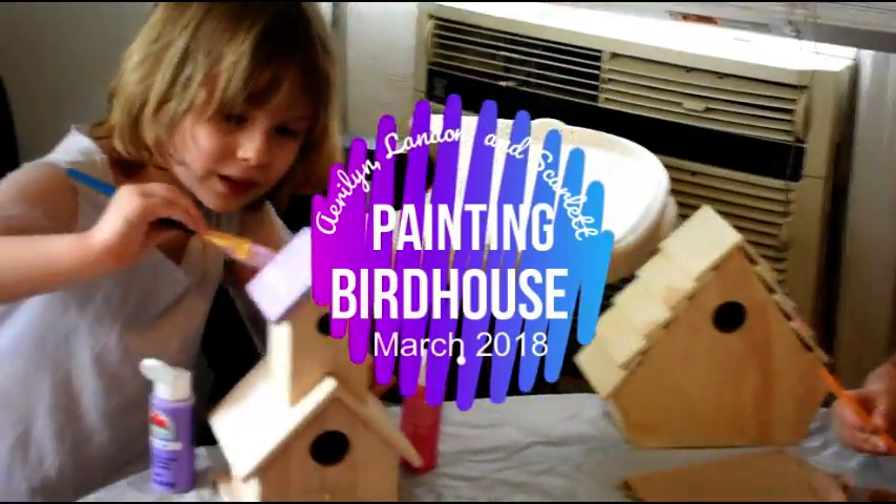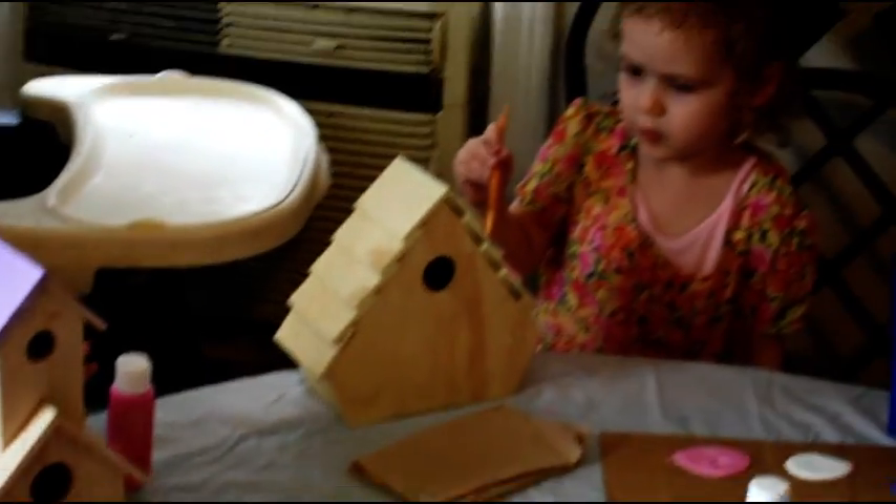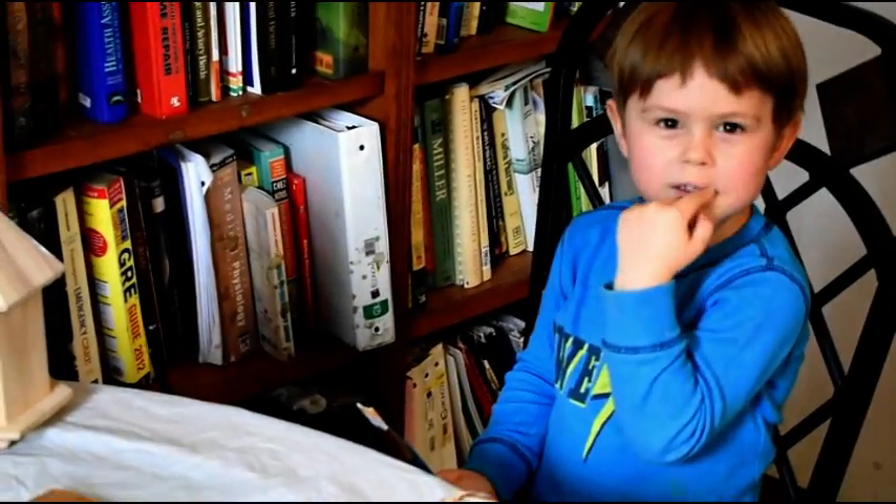Today we have a special day. This is Miss Aralyn, she's six years old. We are painting birdhouses. There's Scarlet, she's age three, and Landon, he's age four.